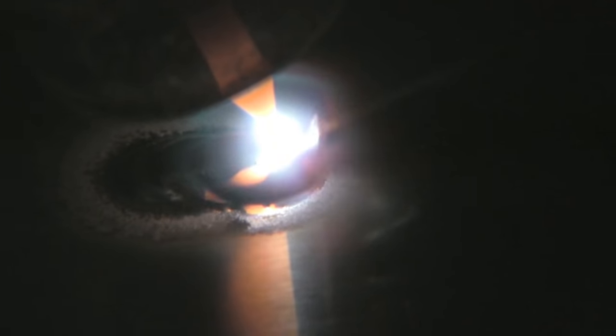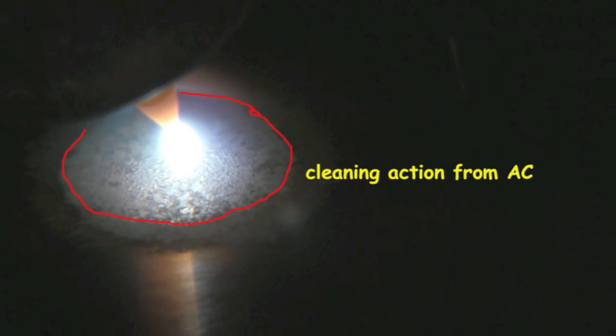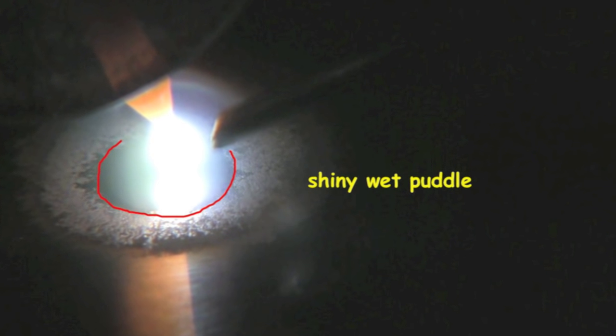You see that big frosty looking area? That is called cleaning action. We'll explain exactly how that happens a little bit later. Let's break it down a little bit slower now. We light up the arc and immediately we start to see stuff cook away, and then we get this little area that's kind of frosty looking. Then we get this area that's shiny and wet looking — that's the puddle. You don't add rod until you get that shiny wet puddle.